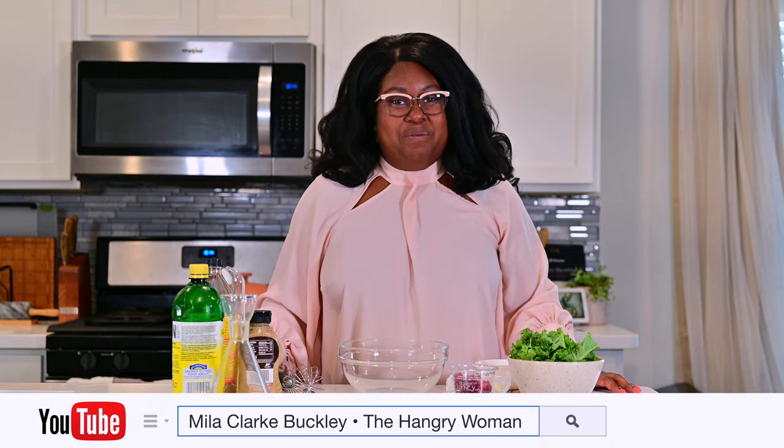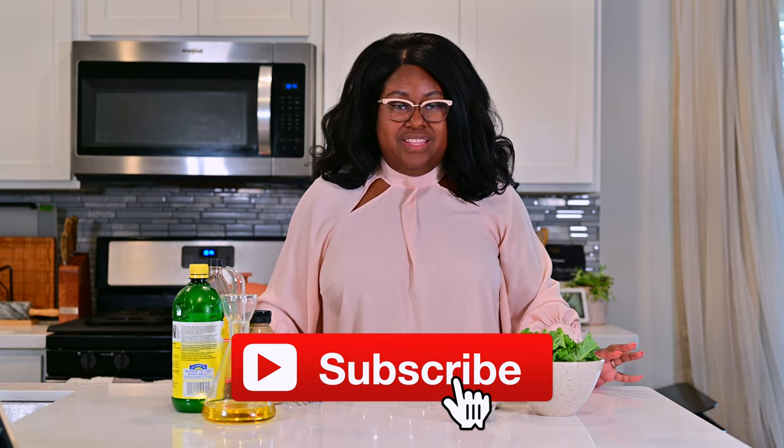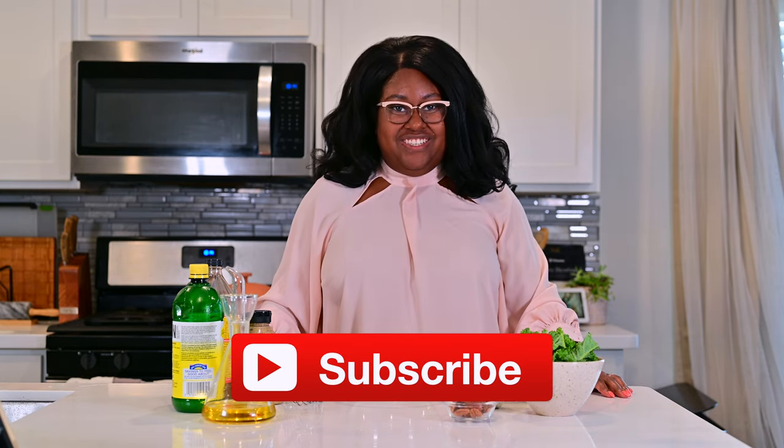What's cooking good-looking? I'm Mila Clark Buckley, The Hangry Woman, and today I'm going to teach you how to make a very simple kale salad with goat cheese, pomegranates, and pecans. I love this salad. It is so absolutely delicious, very easy to make, and only requires a few simple ingredients. You can make your own dressing, which I'm going to show you how to do, and it's super tangy, salty, a little sour — it's just got all of the best flavors.